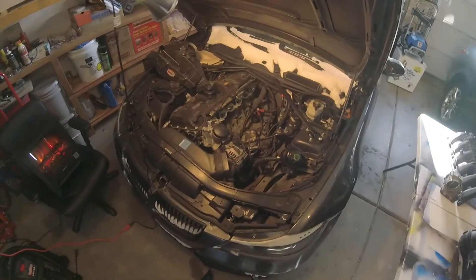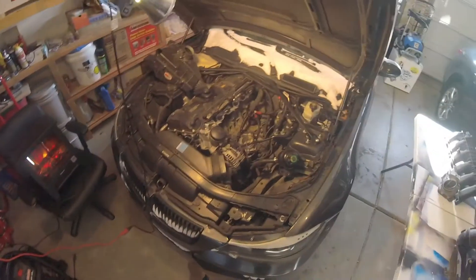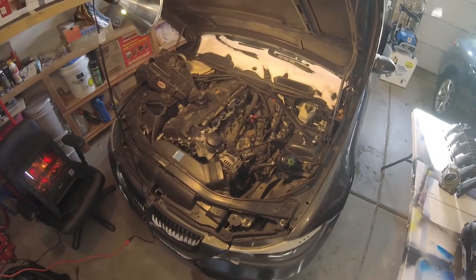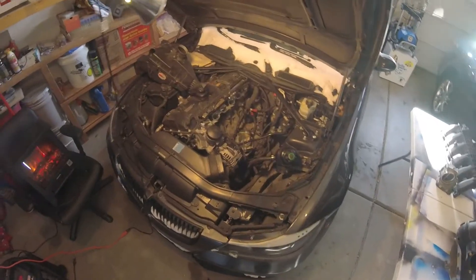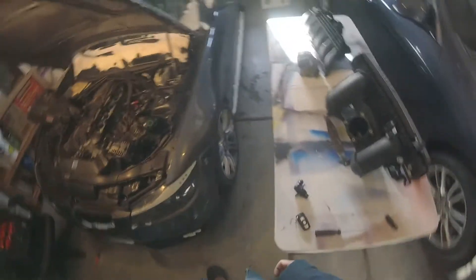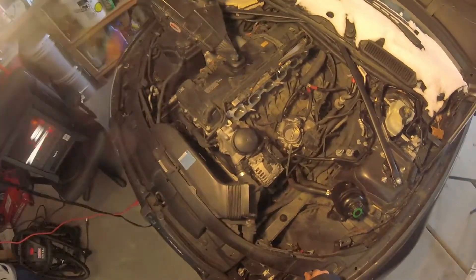I'll do some follow-up videos on if I feel any performance gains on the butt dyno, what the car feels like, how it runs, and any engine codes that might come up — we'll show what those codes are. I can't test drive today because there's about a foot of snow outside and my car is pretty low. Thanks for watching this part — comment down below if you have any other questions, and I'll see you guys later.